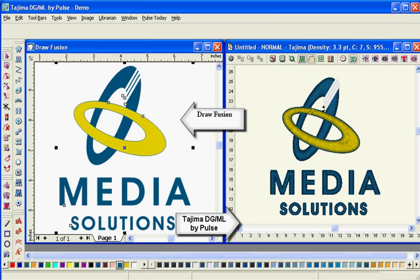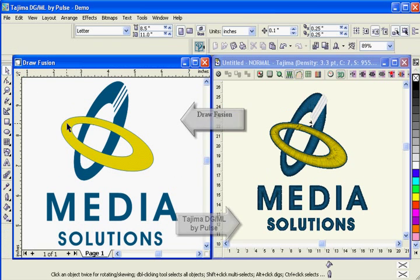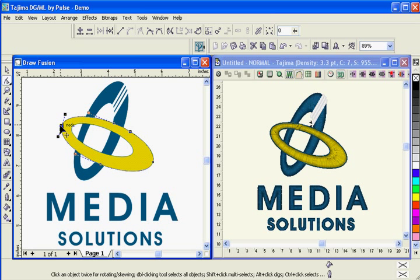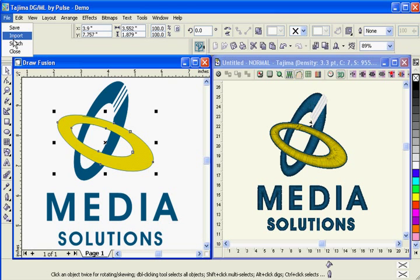The Draw Fusion feature converts partial or entire artwork designs to stitches in just one step by automatically assigning stitch types and stitch directions. Make any changes and the artwork and stitches are dynamically updated for a truly interactive digitizing experience.